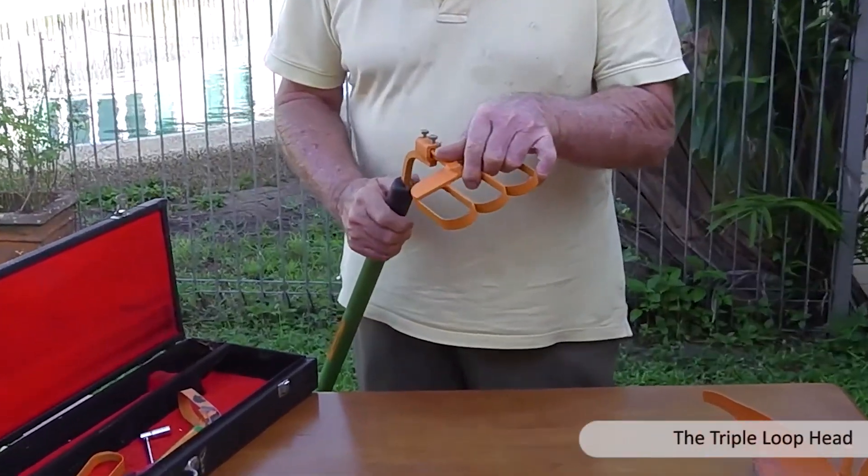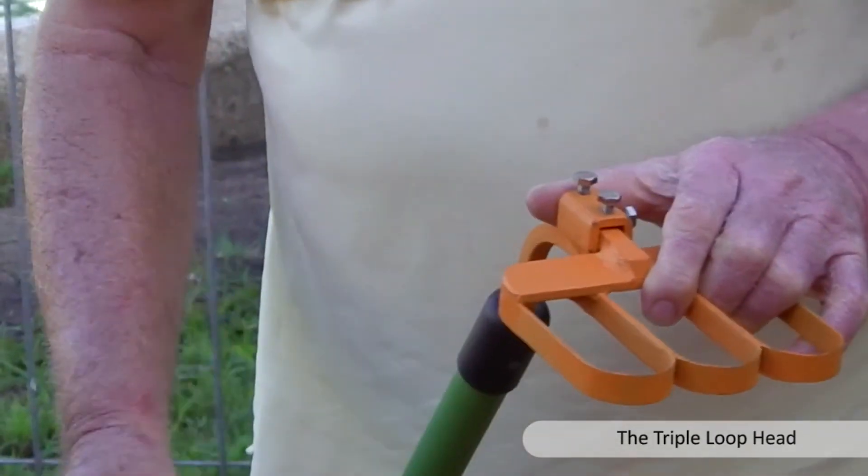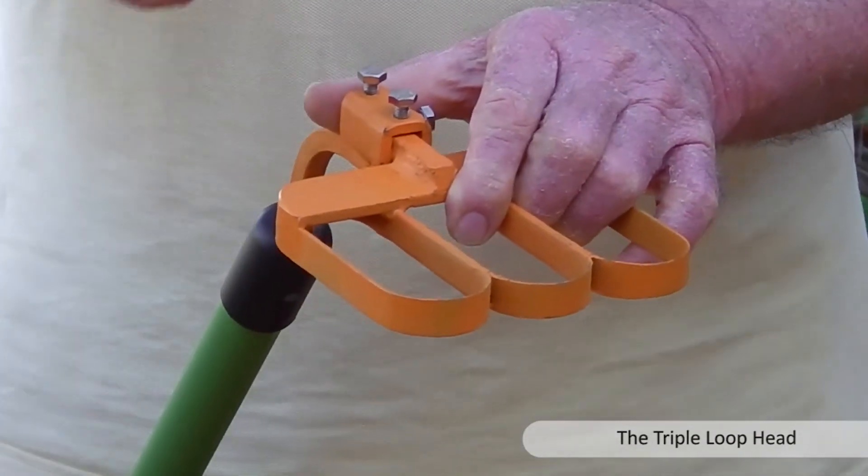Demonstrated here is how easily the one, two and three loop heads can be attached.